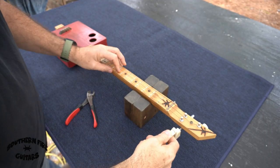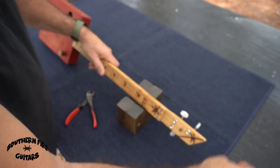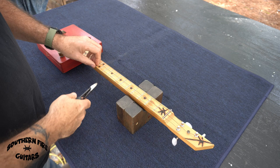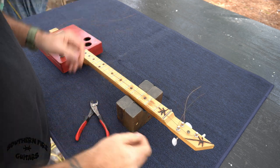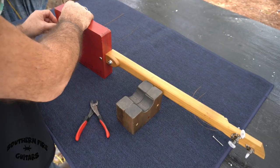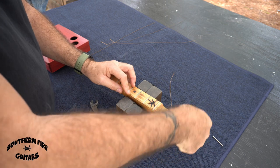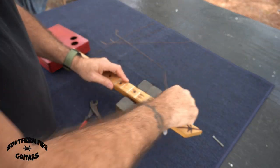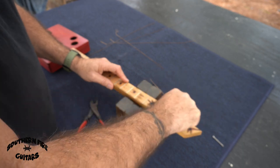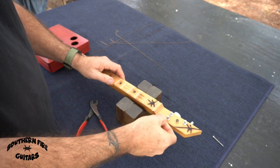I'm just going to loosen these up and snip them. I don't think I've ever had a guitar with strings on as long as this. This ought to be exciting to see what it sounds like with new strings — it'll probably sound like it did when I first made it.